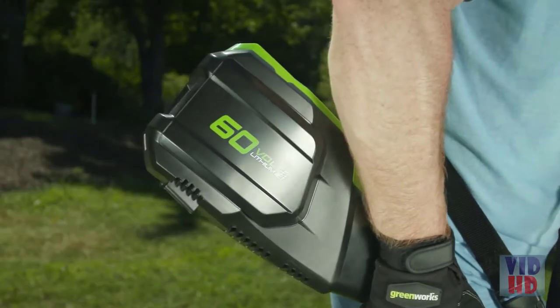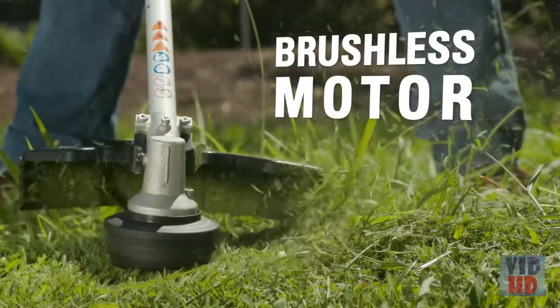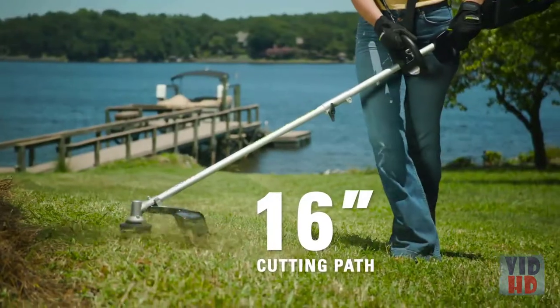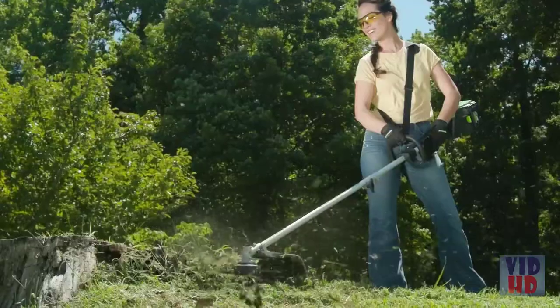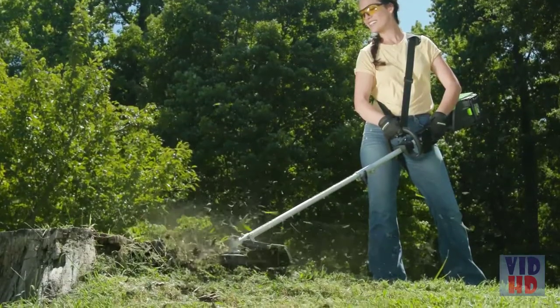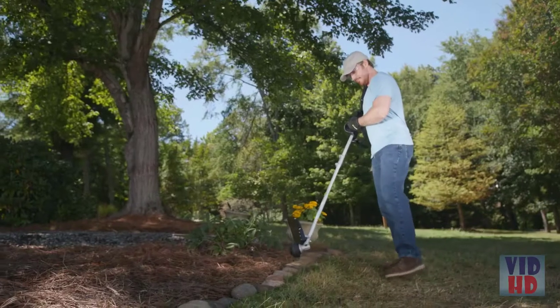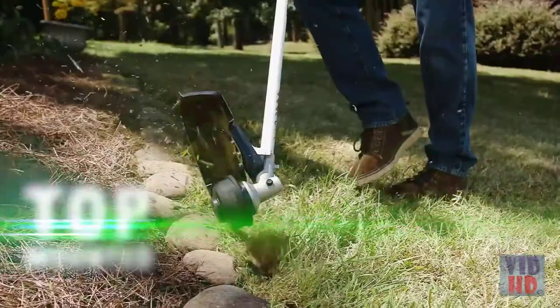The revolutionary brushless motor provides more power, torque, quiet operation, and longer tool life. The 16-inch cutting path with a high visibility guard enables you to tackle large yard projects. Quickly advance the premium dual line with the bump feed head to continue cutting non-stop.